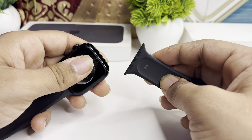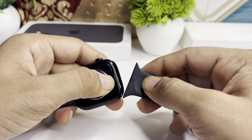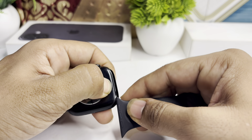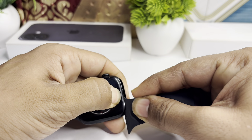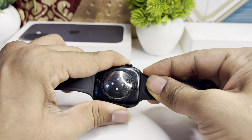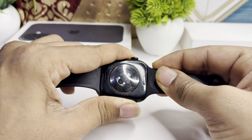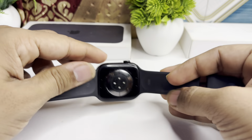You can simply do the same with the other side as well. If you want to add the band back, press the switch, place your band like this, and swipe up. You will hear a click sound once it is plugged in.